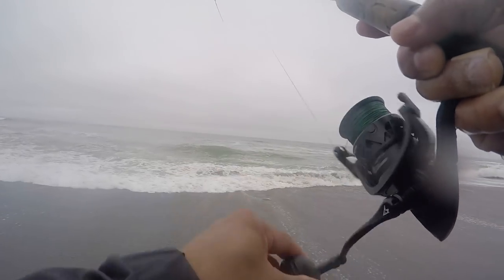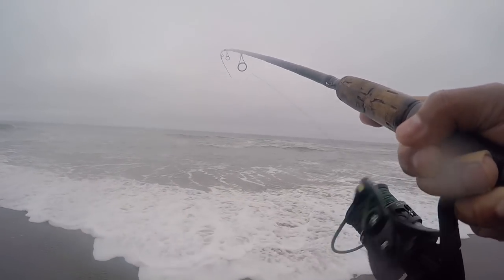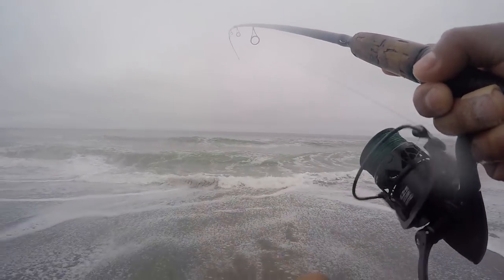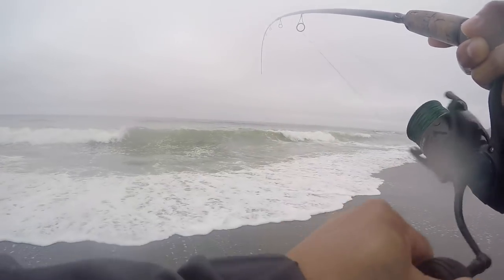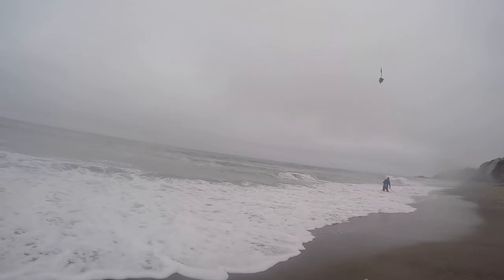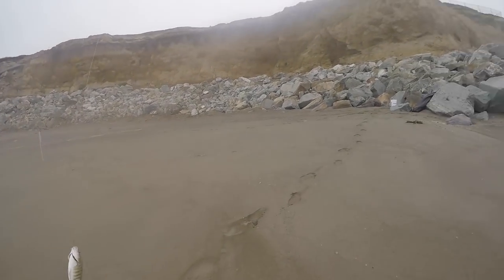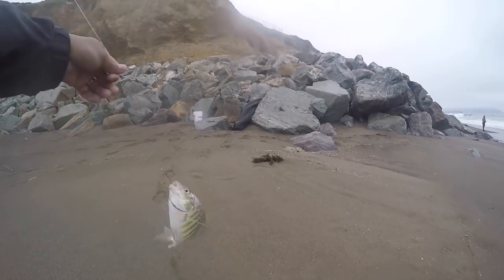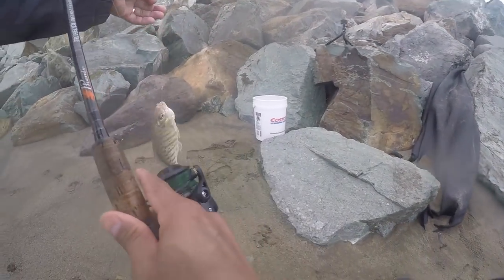I got a fish on! That was quick! Look at that — again, this is a barb perch. We don't need a size limit for this one.